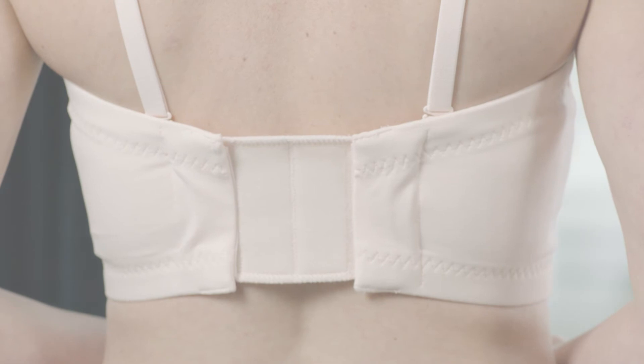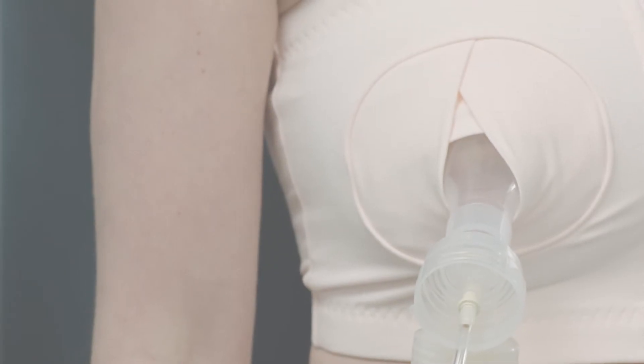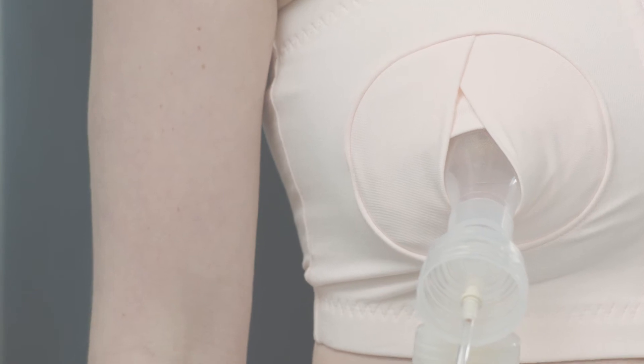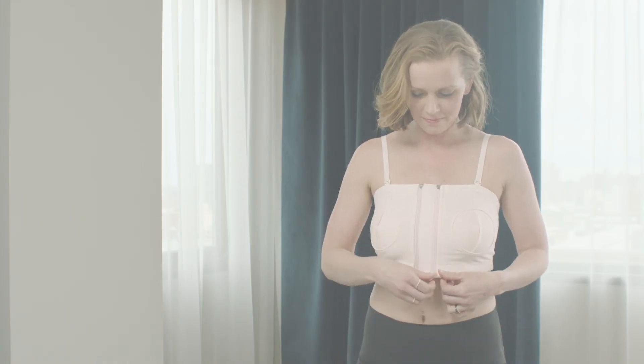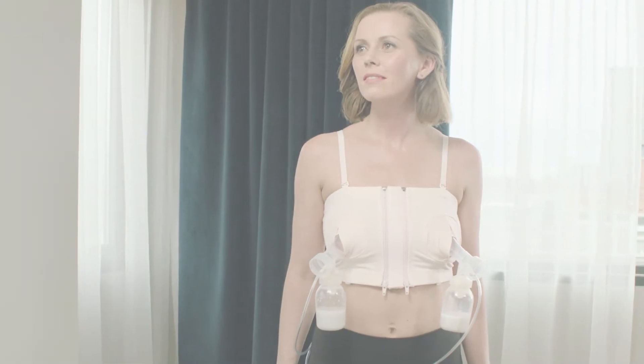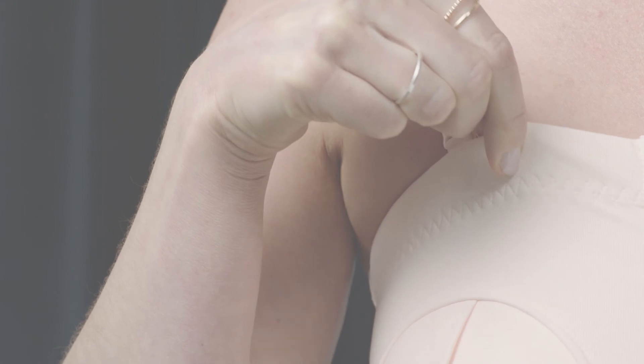Ten inch expandable velcro back panel for a custom fit. Four overlapping panels for optimal flange support. Optional one inch center panel included provides additional adjustability for proper alignment of flange. Durable elastic band in top and bottom for a secure fit.